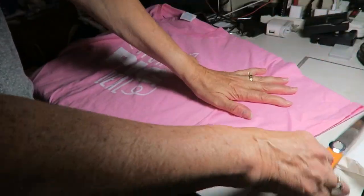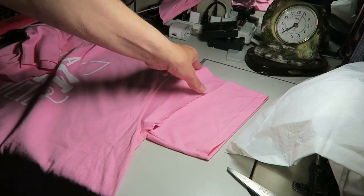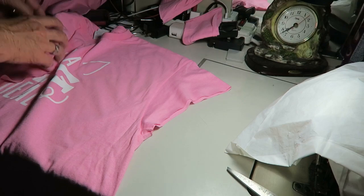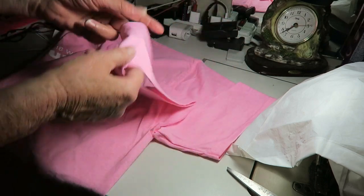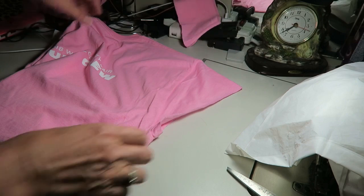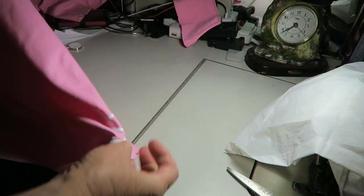I'm gonna do a little cuff sleeve. I already cut that off and did it to the same side — you just make sure that they're both the same size when you cut them off. And then the bottom, I already cut that one, but I want the little tail on.